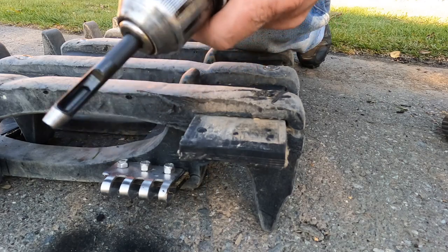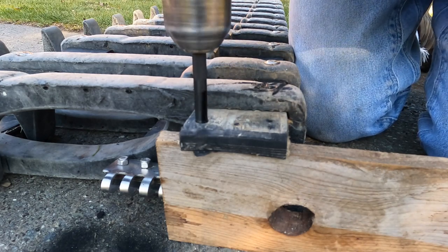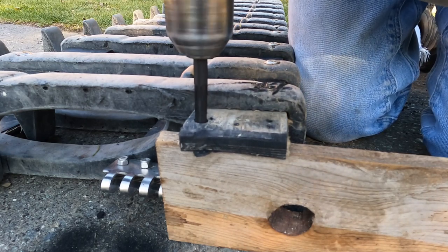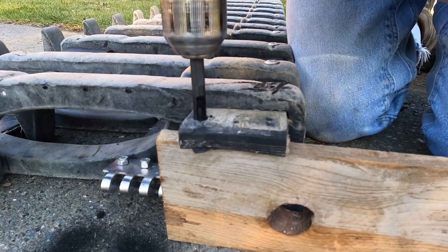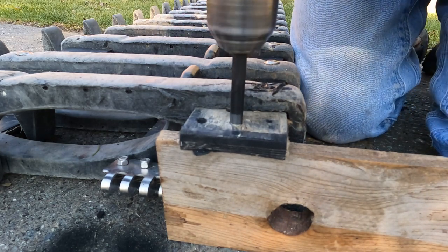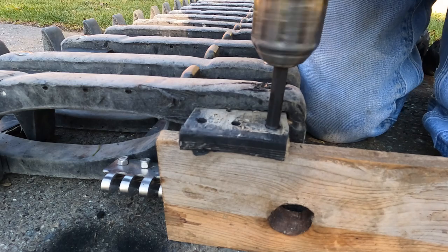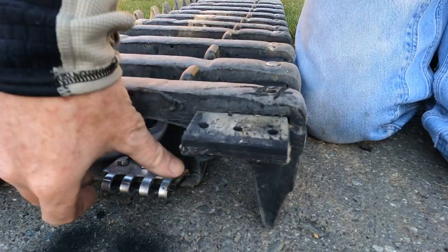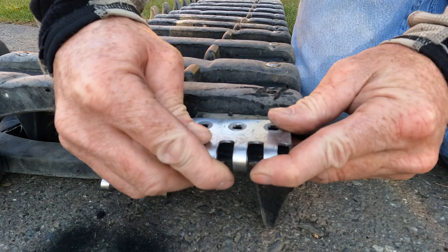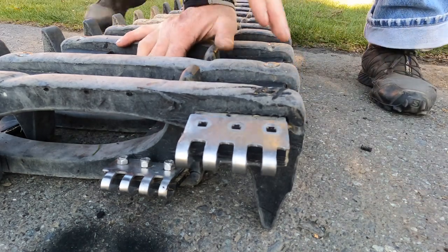Have you ever tried to do anything and had the battery not die? Okay, here we are again. That one is done. Okay, so now let's see if it fits on there. Looks like I drilled them in the right place — that's like some kind of miracle of science.